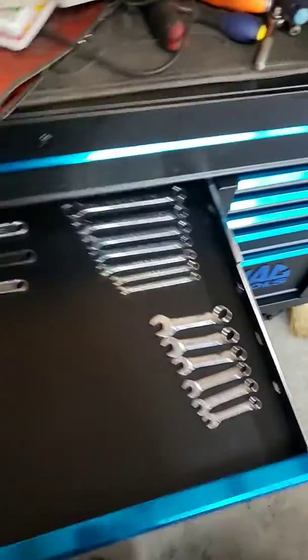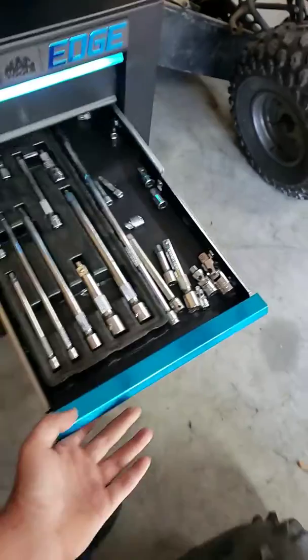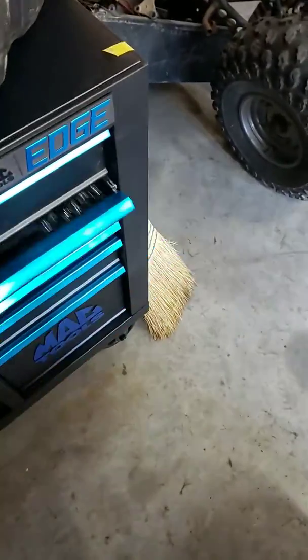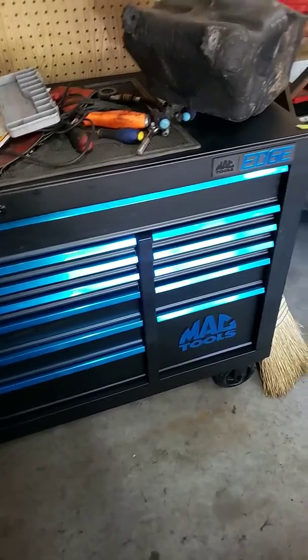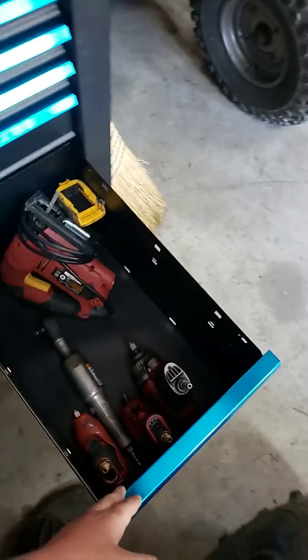All soft-close drawers. This is just my wrench drawer — it's pretty light right now. Then I have my extensions drawer. It's a very nice box, very nice finish. I went with the blue because I just love the way it looked compared to the other colors. You've got a nice deep drawer to have whatever you want.